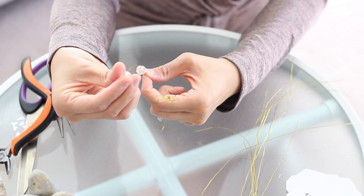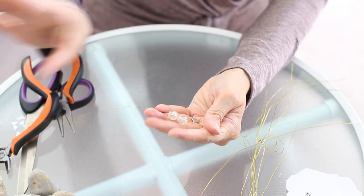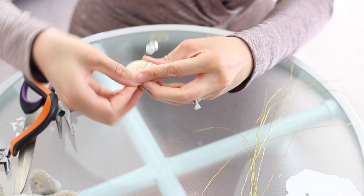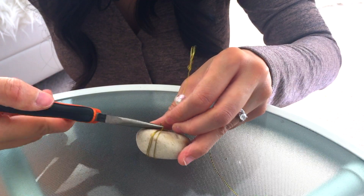Add a couple of crystal beads above the notch in your wire, and then wrap the rest of it around a rock. Overlap the wire in opposite directions so it doesn't budge as easily.